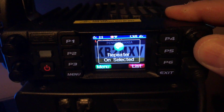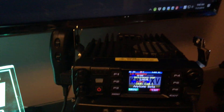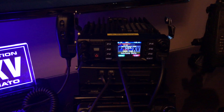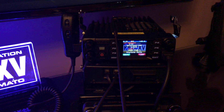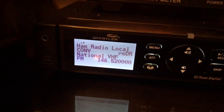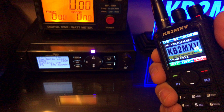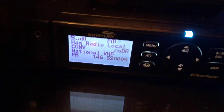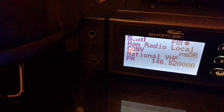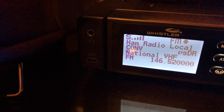I'm putting the radio in crossband repeat mode. I am now going to key up my DMR radio — the portable AT-578 will rebroadcast that to analog. This is KB2MXV testing DMR simplex to analog simplex.